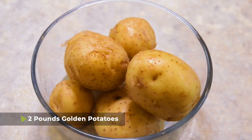Potato salad is different all across Germany, but we are going to be heading south for a southern German potato salad recipe. The first thing that you're going to need is two pounds of golden potatoes, and you have a couple different options for how you can cook them.